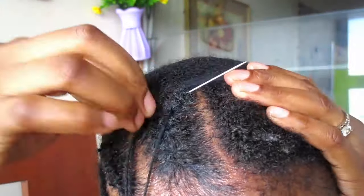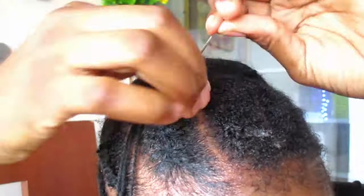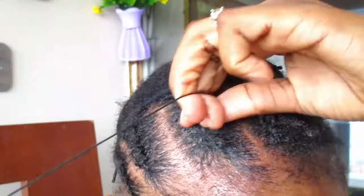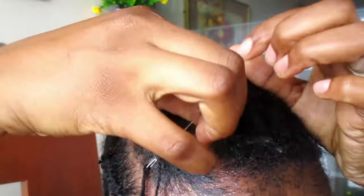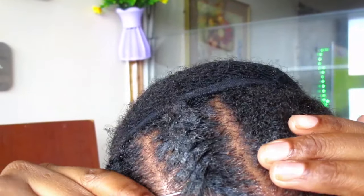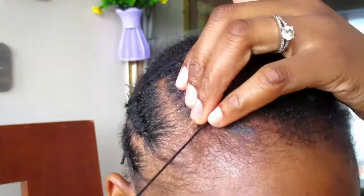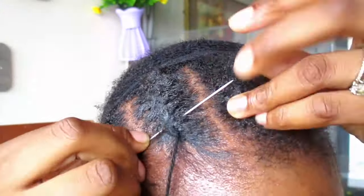This one row was not cooperating because there was so much growth, so I had to stitch about five or six times so that it could come up at least neat and give me the results I was looking for.